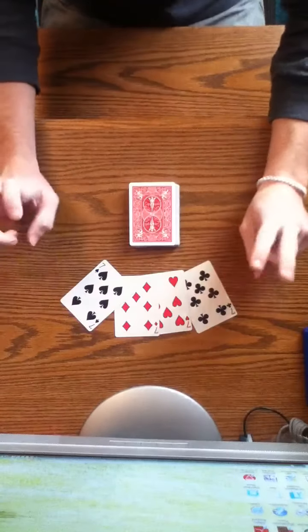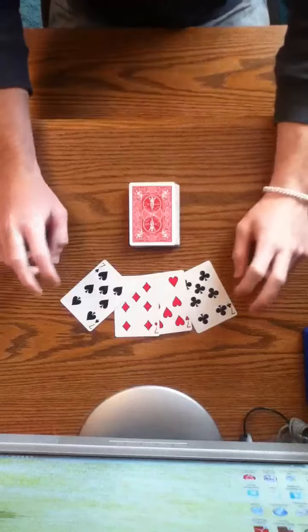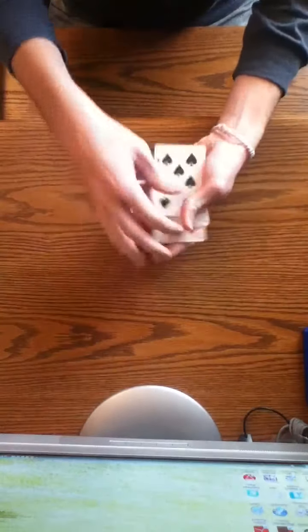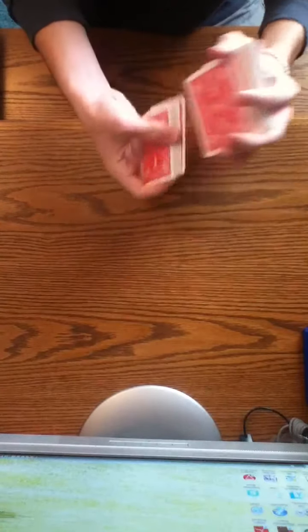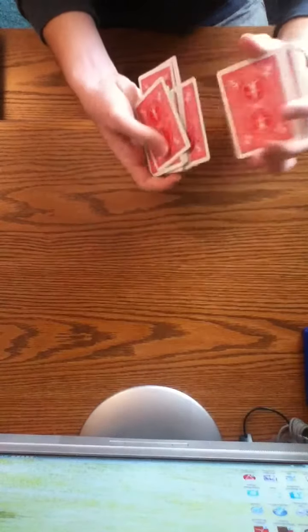We have four magical sevens. We're gonna take them and put them right on top of the pile just like this, and we're gonna shuffle the pile. We're gonna keep shuffling it until they're all mixed in so that the sevens are all in different places.